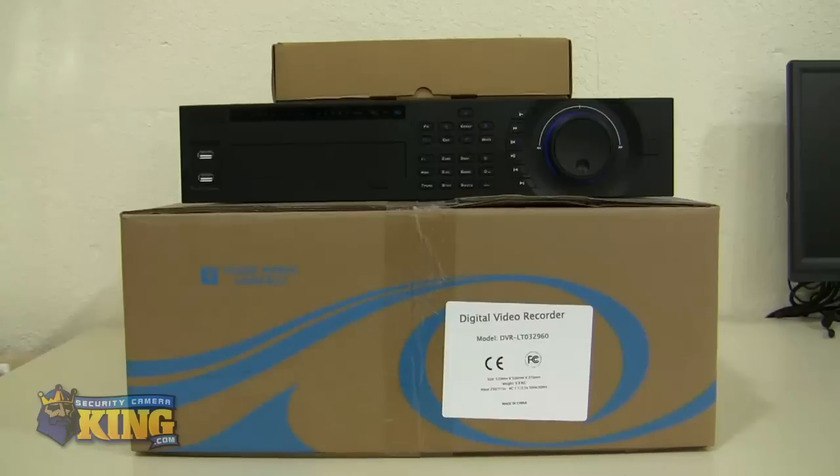This is a video demonstration of our DDRLT32 channel. I'm going to be showing you what comes inside the box and some of the features of the unit.